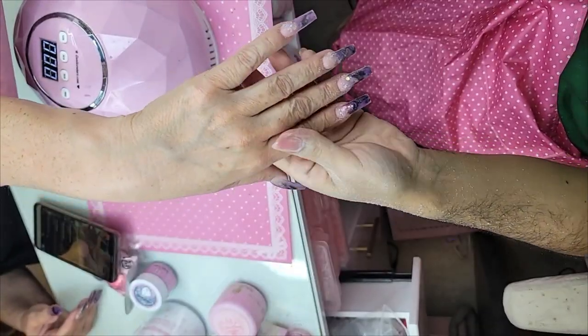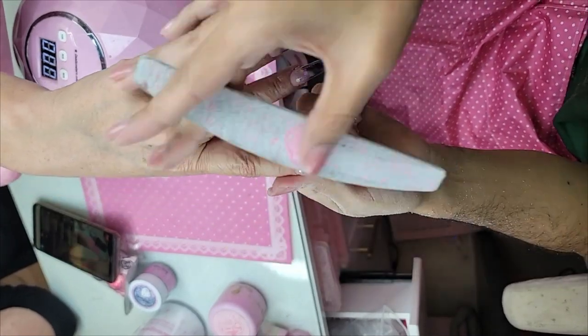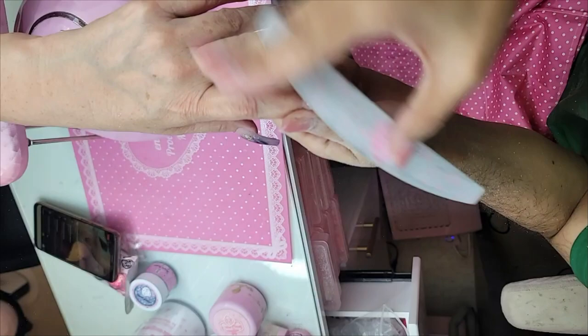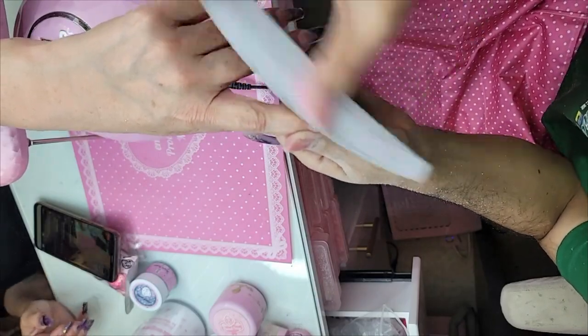Now we're going to go in with the 240 grit. Perfect. And we're going to go up over the top surface of the nail just to recline everything.